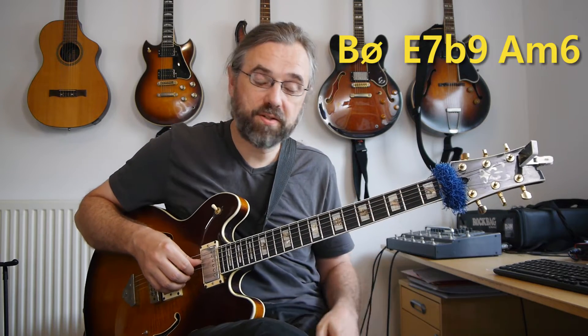The examples in this lesson are on a cadence in A minor, so just to quickly cover that on the top string set, a 2-5-1 in A minor is going to be B half diminished, E7 flat 9, and then A minor 6.